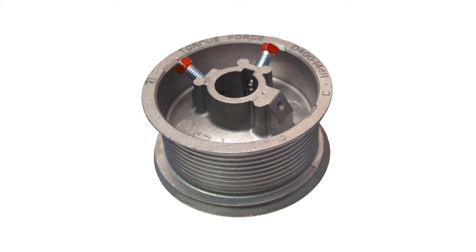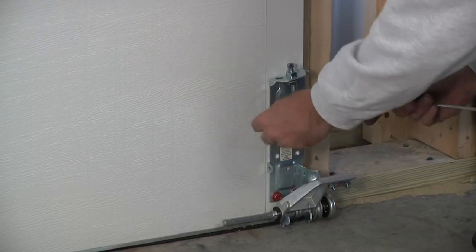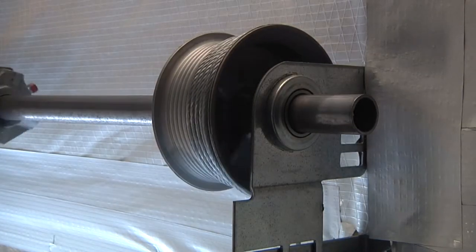Drums are like the wheels on a car. Where the motor transfers power through a drive shaft to the wheels, so do the springs transfer power through the shaft to the drums. The drums are secured to the shaft on the inside of the end bearing plates, and then cables are attached to both the drum and the bottom of the garage door. These cables allow the drum and the counterbalance assembly to lift the door.